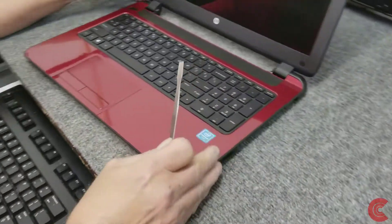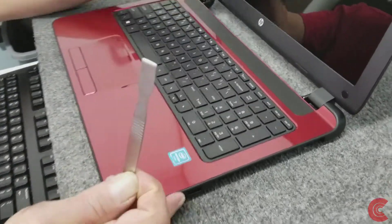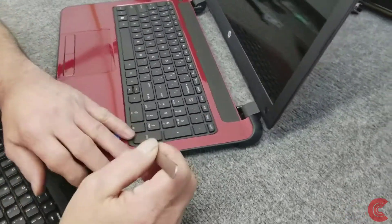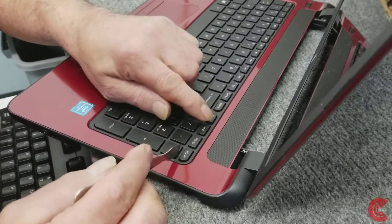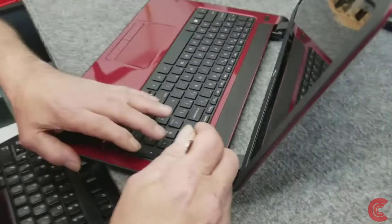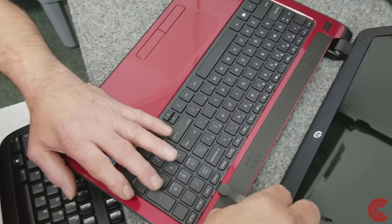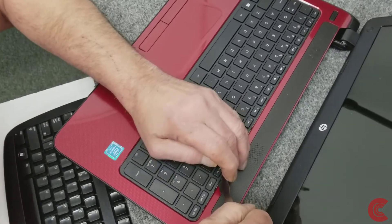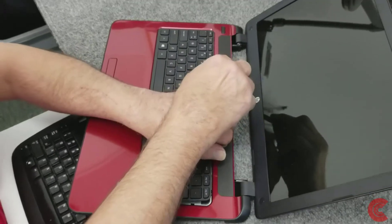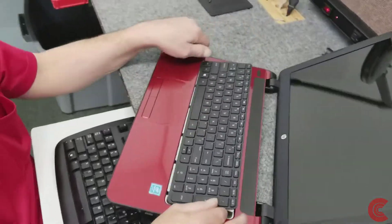Now this is where you've got to be careful because you can easily leave tool marks along here. This is super thin — it is metal — but there are little tabs. If you look in there really close, there are little tabs. You have to push in back and flip it up. I'm going to start right here. It usually comes up without too much trouble. Don't force it — just got to kind of know where the tabs are.